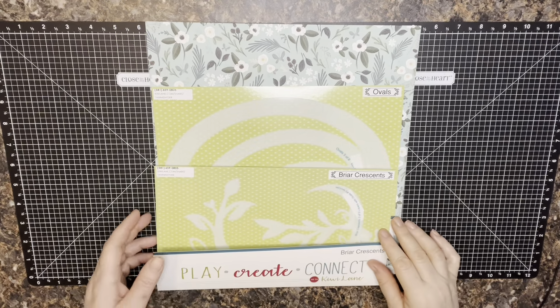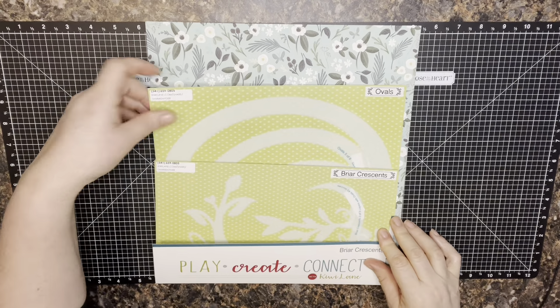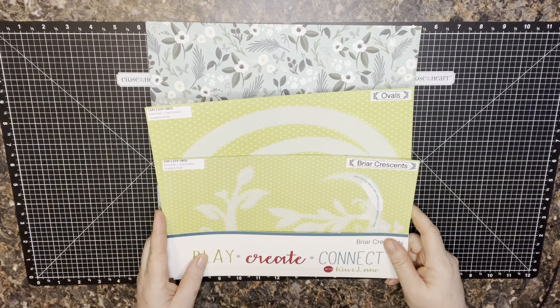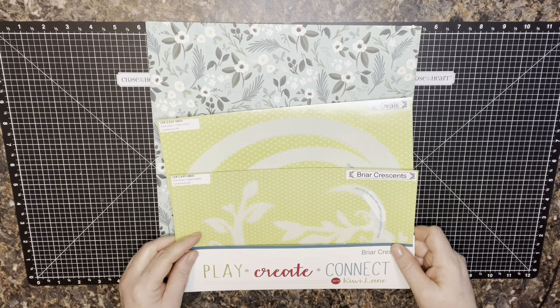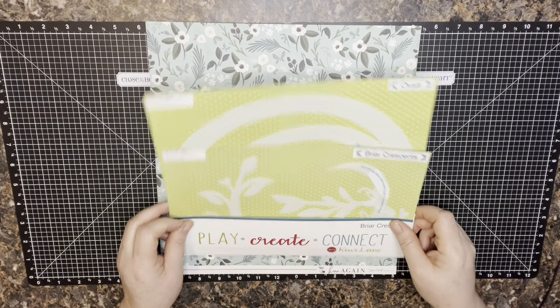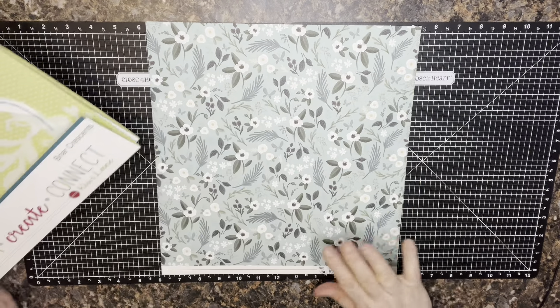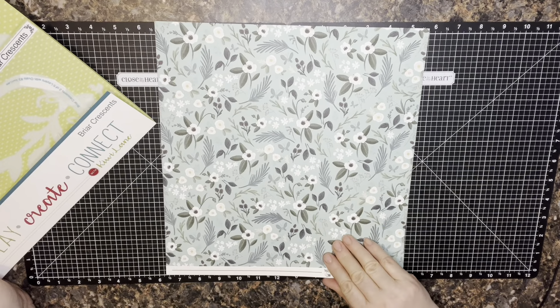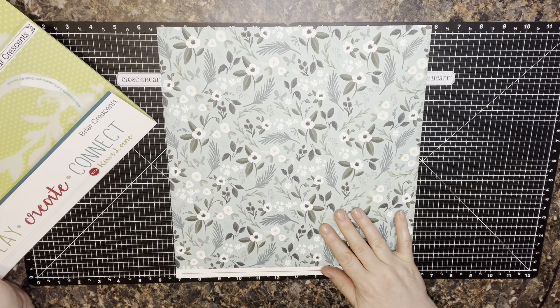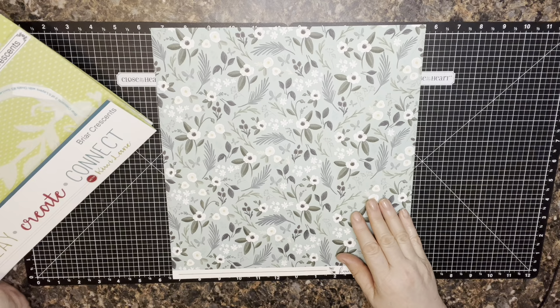Hey paper crafting friends, thanks for joining me today. It's been a while since I've recorded a video, but I am feeling inspired this morning by two of the new Kiwi Lane template sets and some lovely paper that I recently purchased, with the plan of designing a class for this one — like a layout kit.